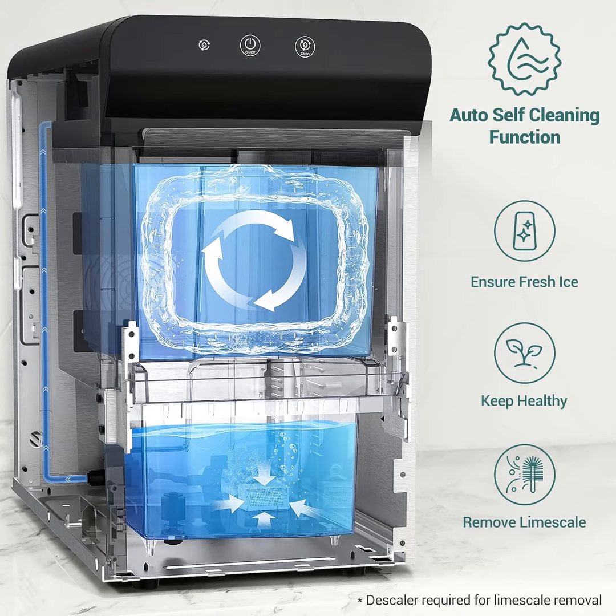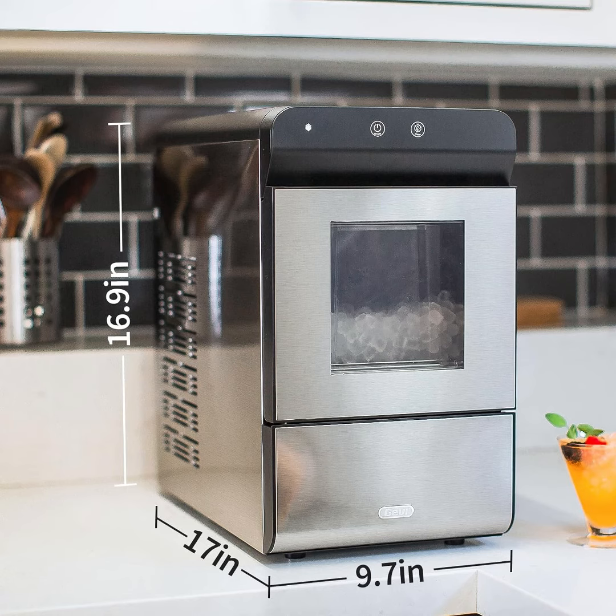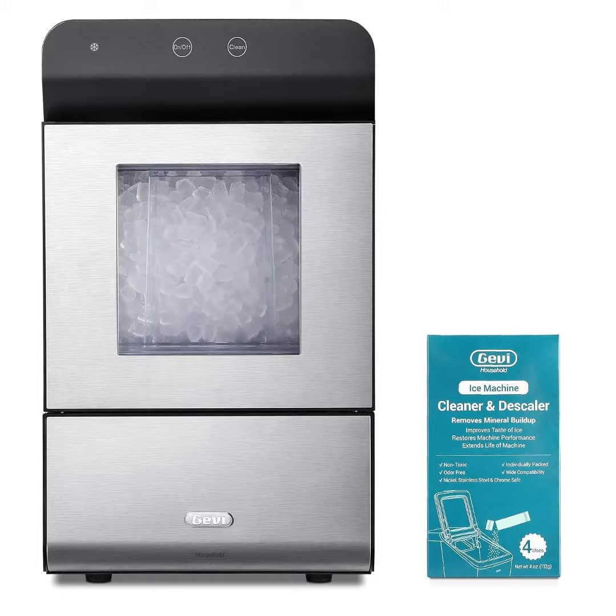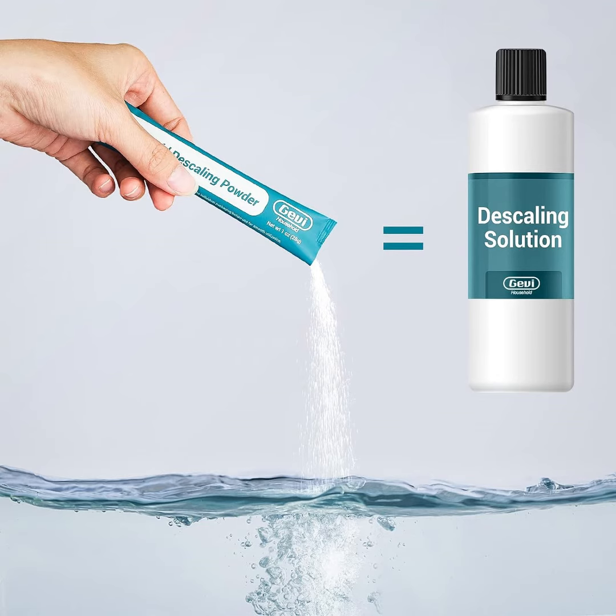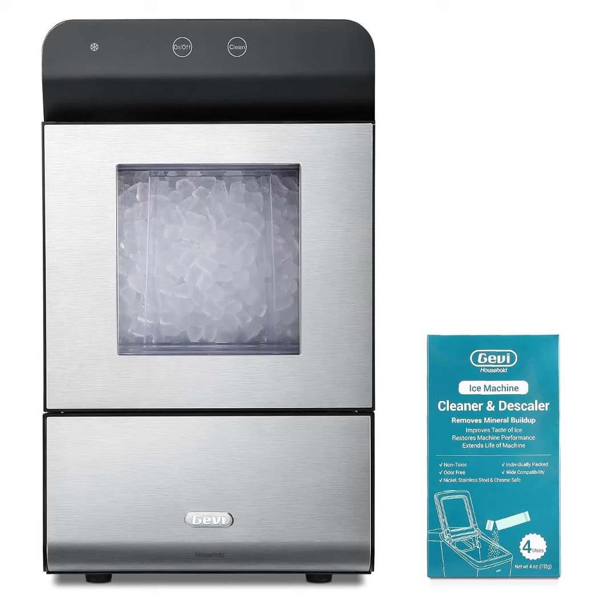No more trips to chain stores — now you can enjoy it directly from your countertop. Up to 30 pounds of ice in 24 hours, 4.8-pound ice basket, 2.8L / 3-quart water reservoir, extra thick insulation, auto ice refill — you'll always have ice when you need it. Stainless steel housing, touch control panel, easy ice access from the front with drip-proof lid, 16.9" height perfectly fits under wall cabinets.